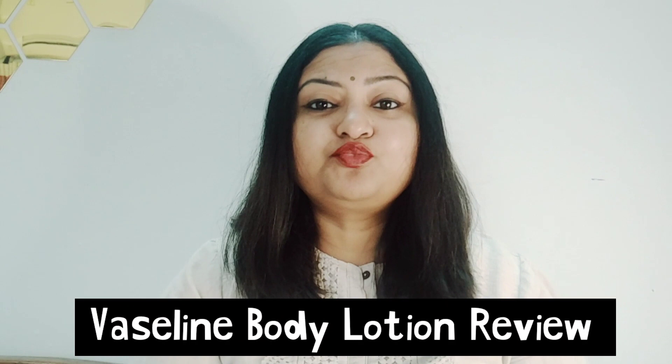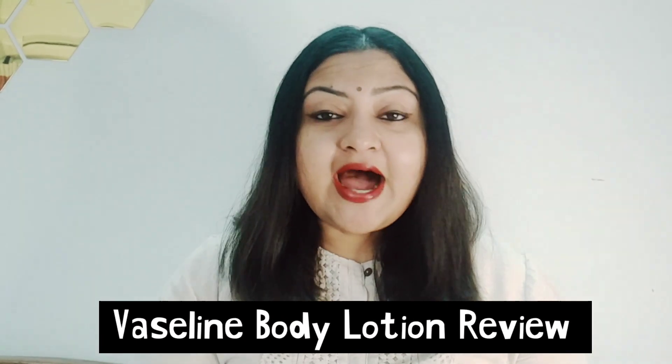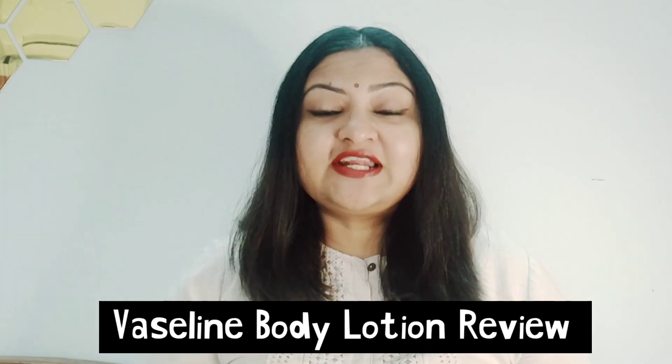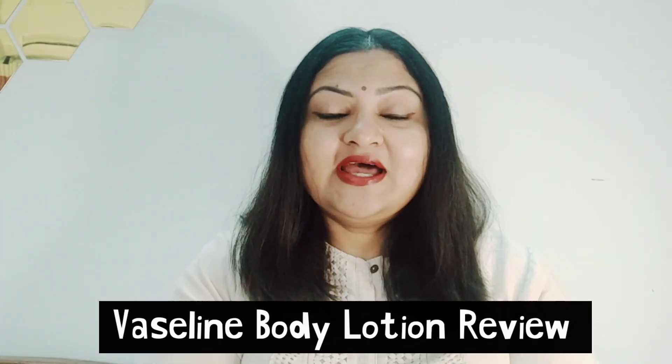Hi guys, hope you're doing great today. I'm back with another video, and today's video is going to be a super interesting review video. I'm going to review a body lotion which is specifically for dry skin people. As I said in a few videos before, I'm going to bring you a lot of videos that are just for dry skin, so today's video is also dedicated towards dry skin.